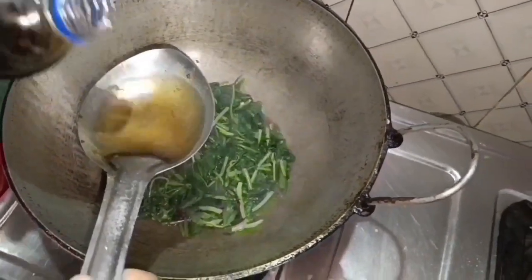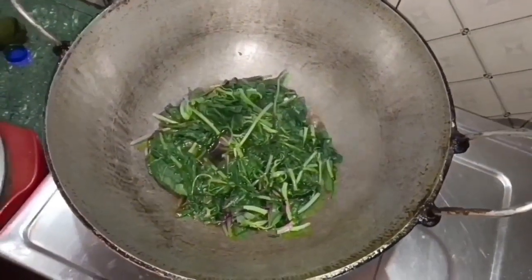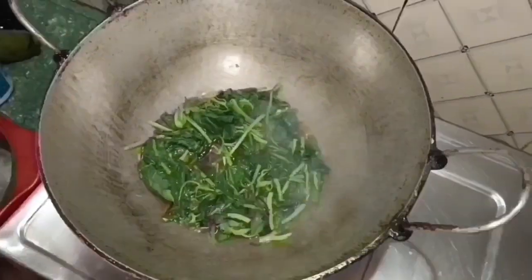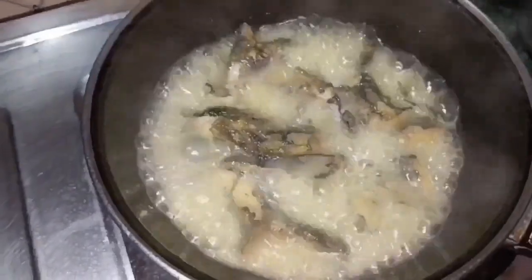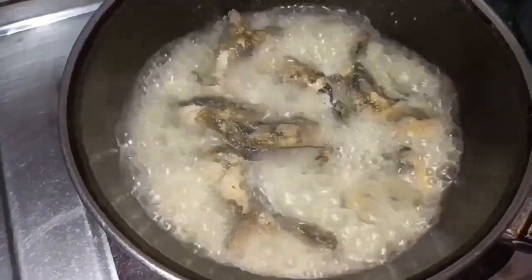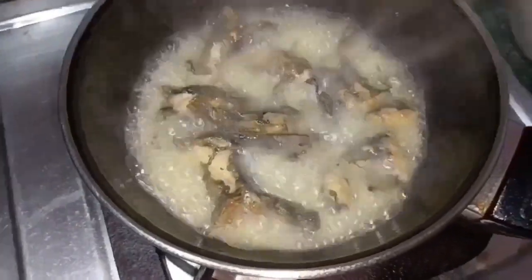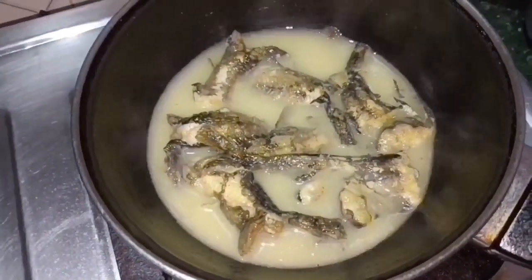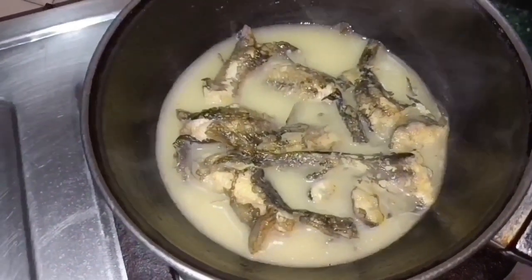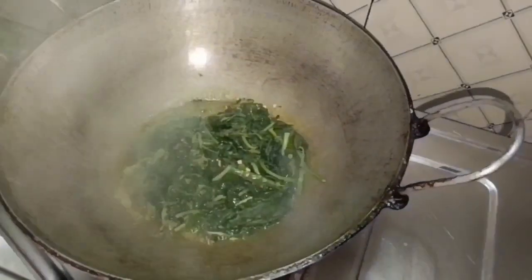When you turn to the food, we spread it from the front to the front, so those we are not going to change. If you were to go to the front, we will not forget to keep the food. Then we will have to give it to the food. Then we will eat it in the middle of the food. Then add a little bit of salt and a little bit.